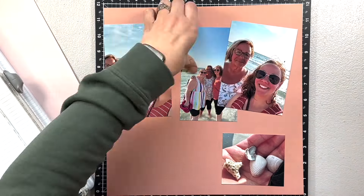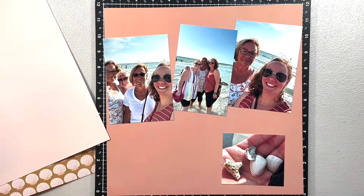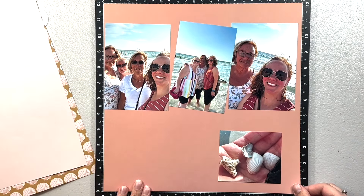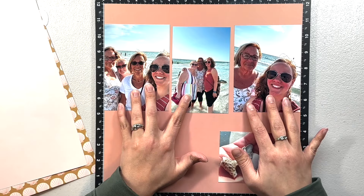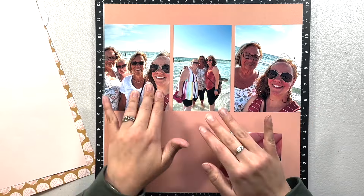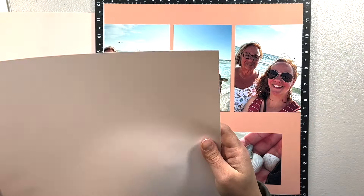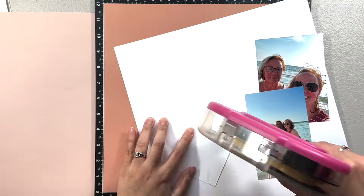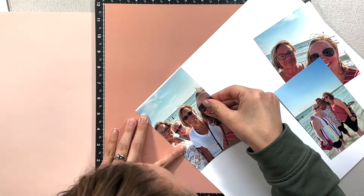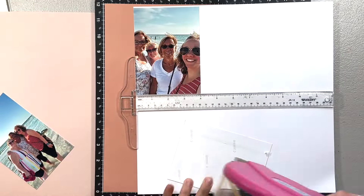I am actually going to get four photos on this single page. I'm trimming these four-by-six photos down a little bit because I want the top three to go all the way across the page, but I wanted some separation between them. I'm going to place them on a white piece of cardstock and back them that way, having them go all the way across.